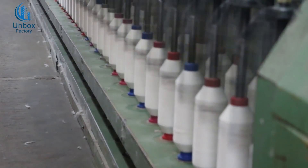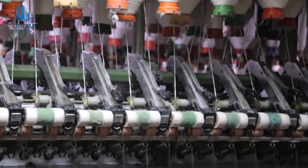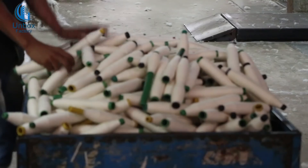This is the bobbin winding stage. The bobbin goes to the final cone winding, and there are around 300 bobbins to wind. The spin process is ended with these two bobbins wound.